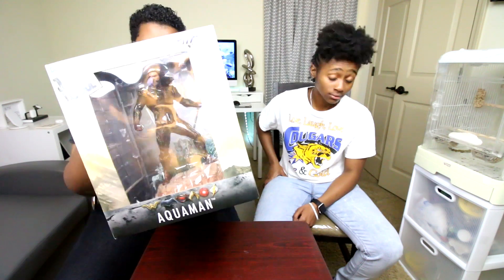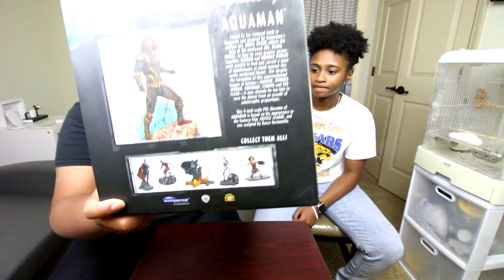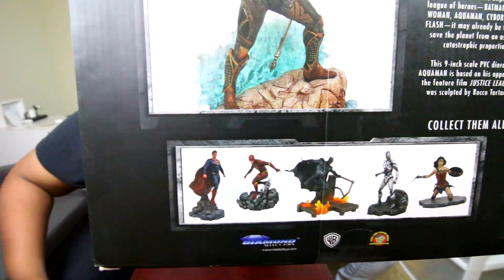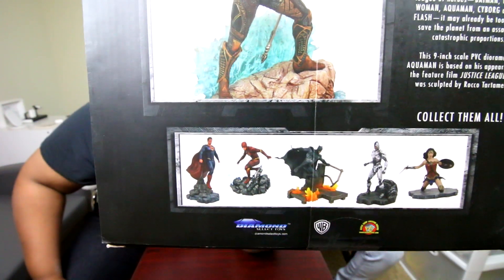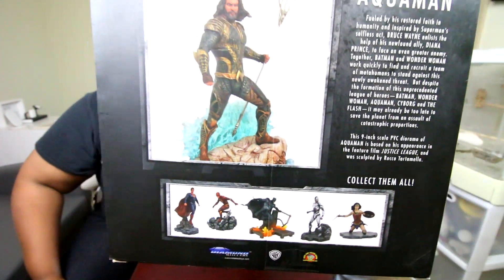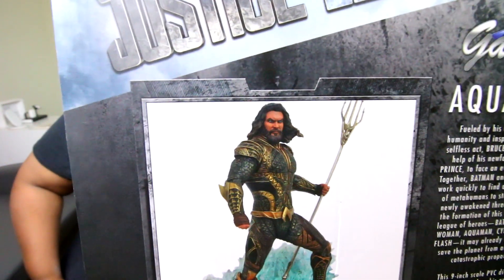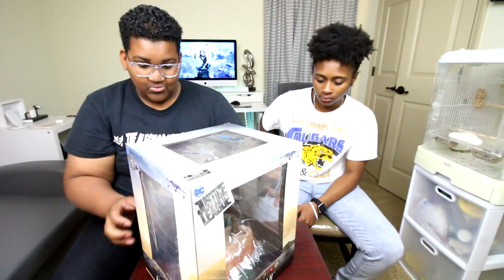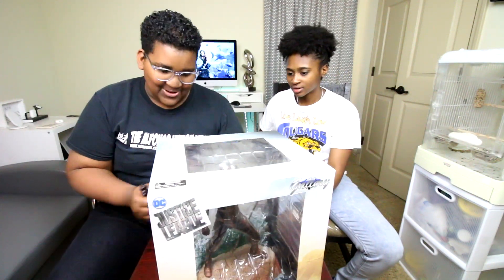On the other side as well. Moving on to the back, it shows an up-close and personal view of what the other figures you can get look like — such as Superman, The Flash, Batman, Cyborg, and Wonder Woman. And you get to see another view of Aquaman. There's a description I'm gonna read real quick, and then we're gonna get into it.